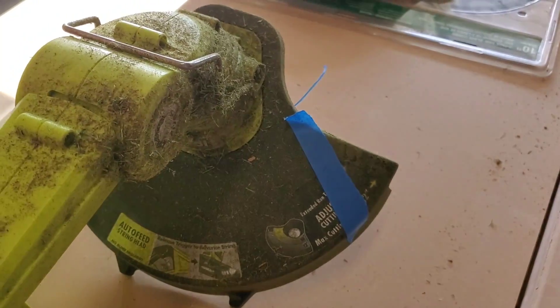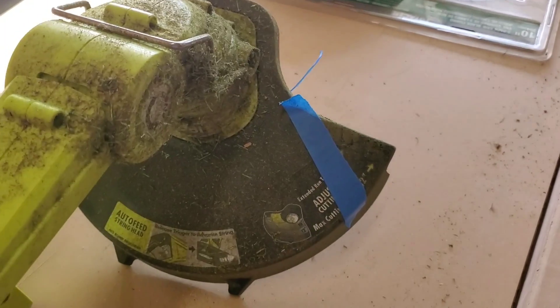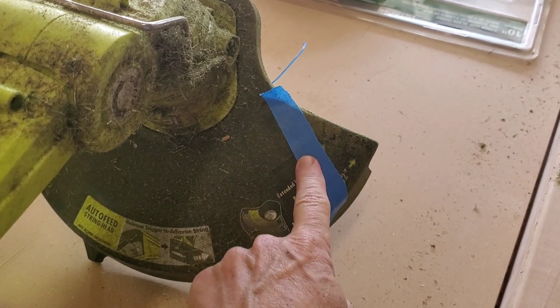If anybody from Ryobi is watching this, that's it right there. Fix the shield right there. Thank you.